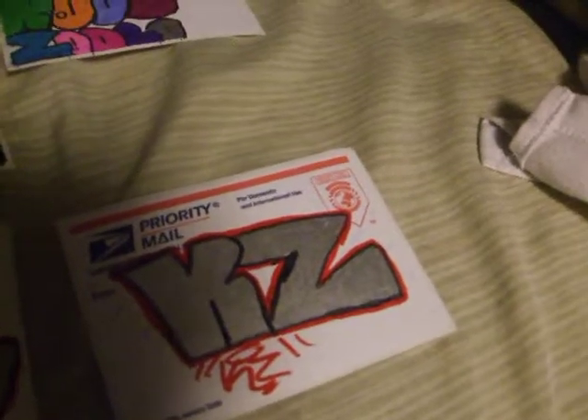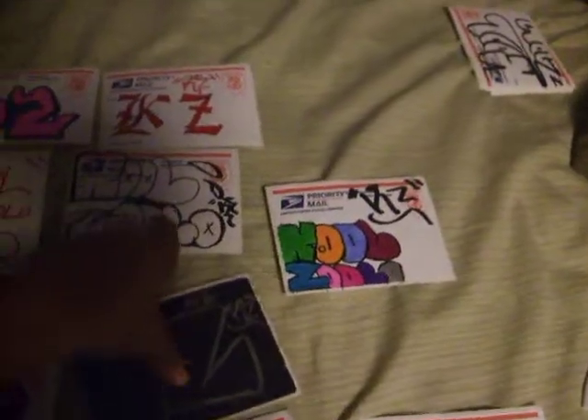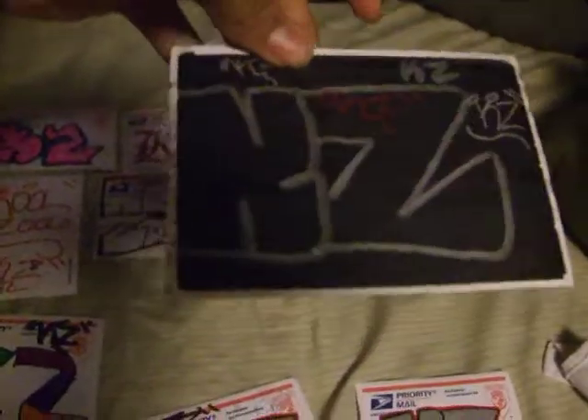These are just some of my slaps that I've been doing for like the past month or weeks. The KZ Solo Red. KZ stands for Kozolo. I just want to show my art, graffiti, whatever you want to call it.